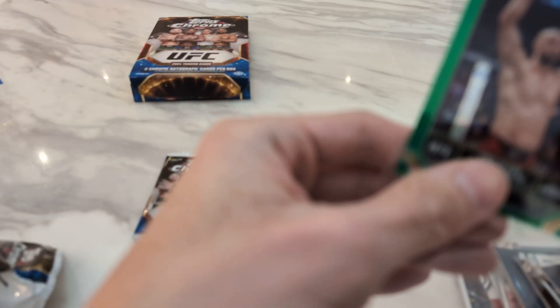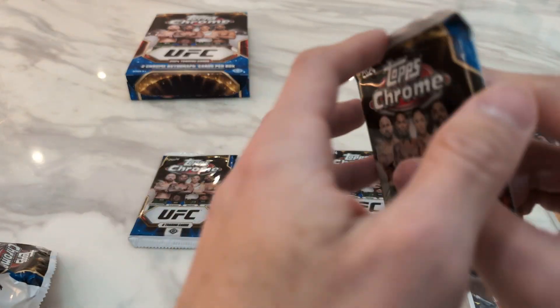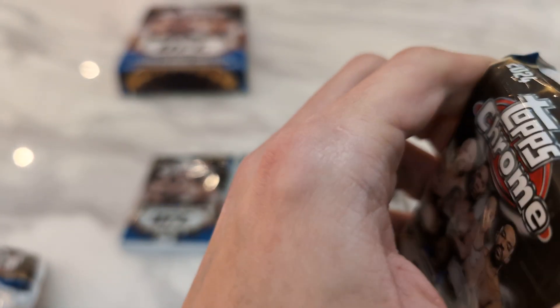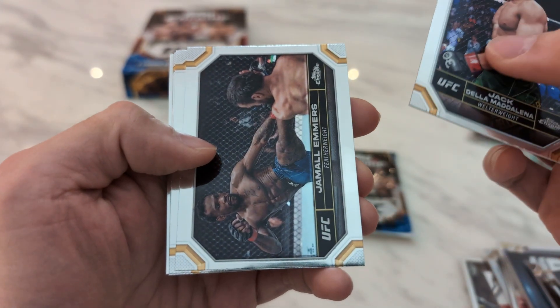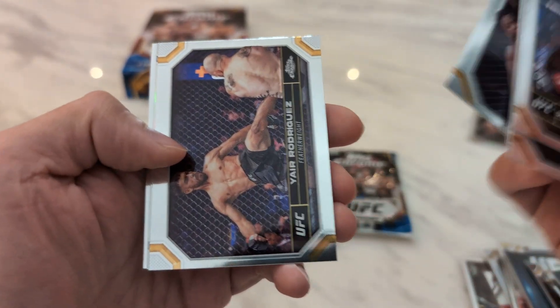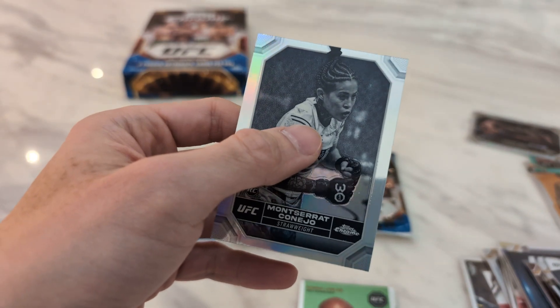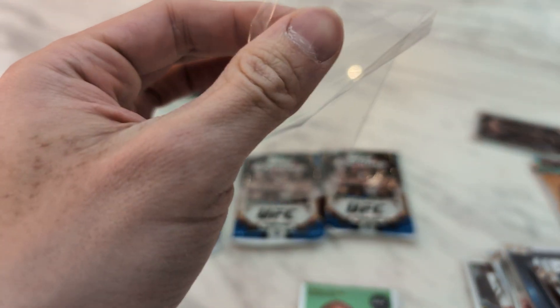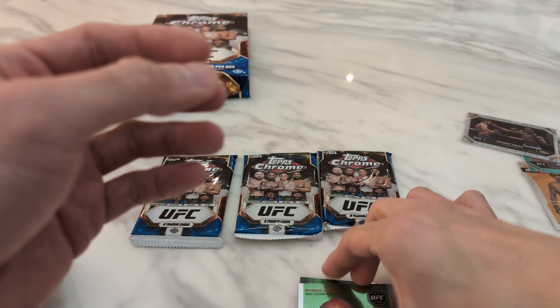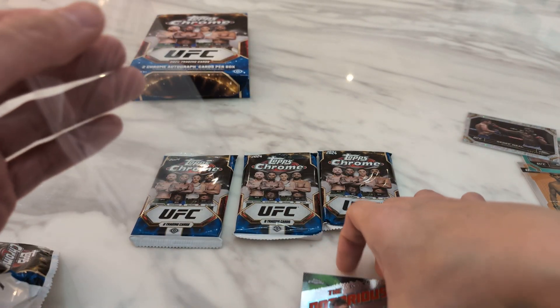Four packs left, still waiting for my first auto. So far, not the best start for my Topps experience. Jack Della, Jamal Hill, Damon Blackshear, Sidi Yosef, Yair Rodriguez, got a negative of Kaneho. Robby Lawler. And finishing off we have a Notorious Connor.